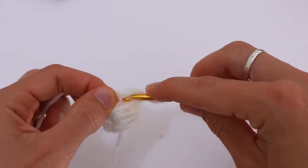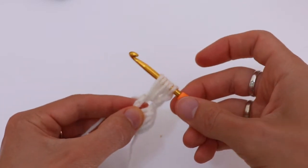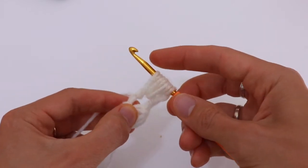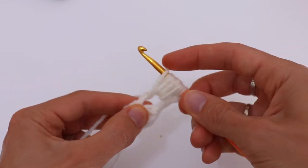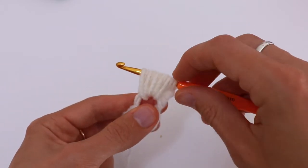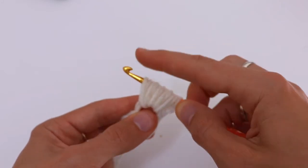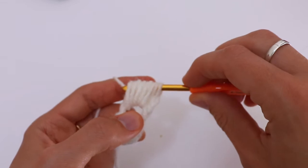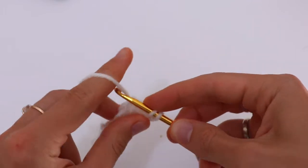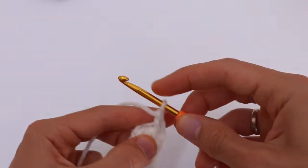Yarn over and drop the loop, then chain 3 and repeat the same pattern again five times — insert the hook and pull up a loop five times. Now yarn over, then chain 3 and pull through all of those 10 loops, except for the last one, and pull through two. Chain 2.